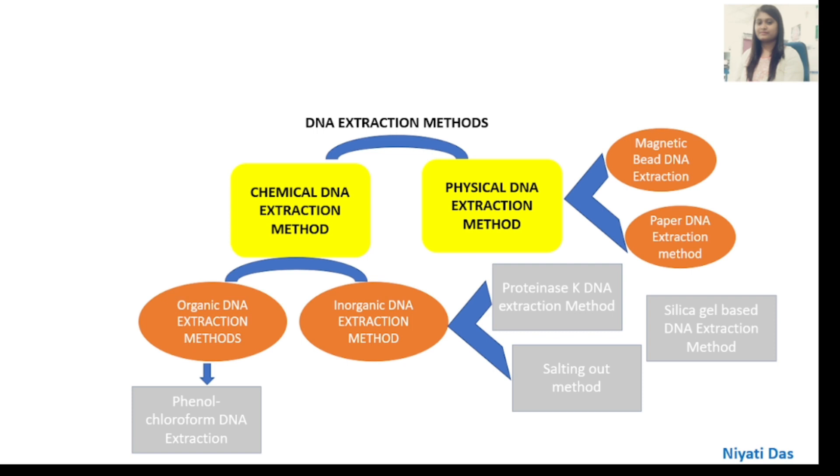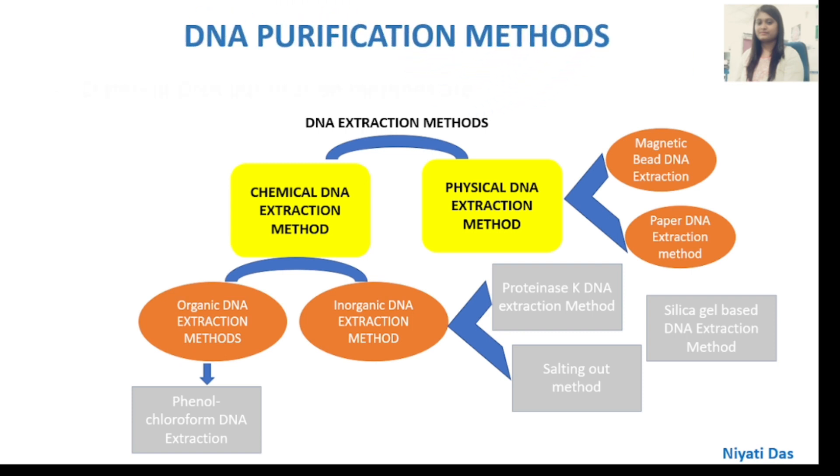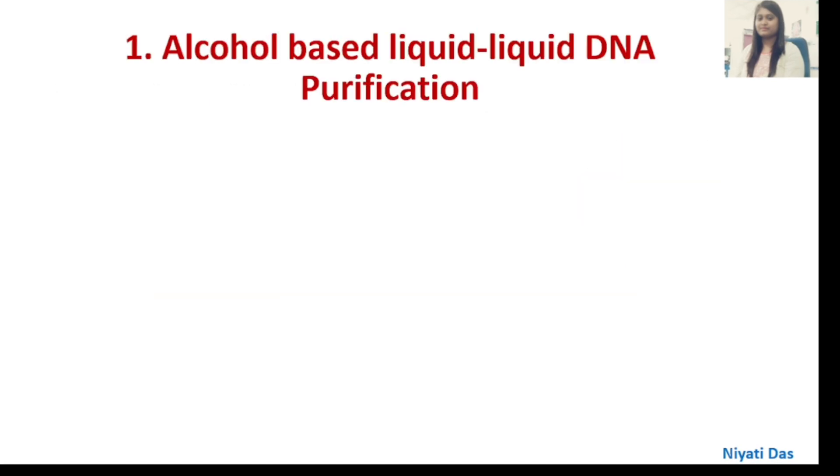Physical DNA extraction methods include Magnetic Bead DNA Extraction, Paper DNA Extraction Method, and Alkali-based Liquid-Liquid DNA Purification Method.